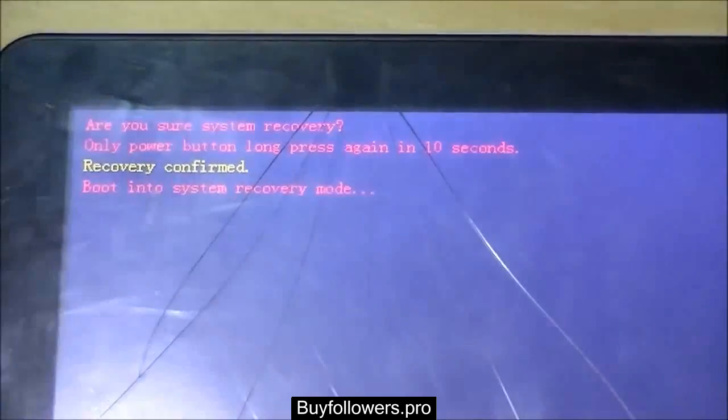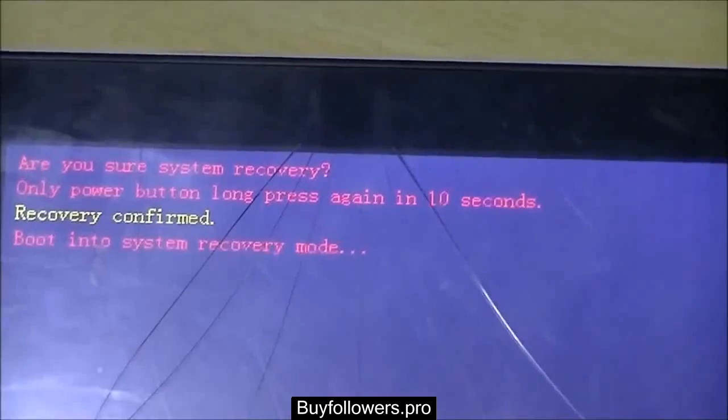From here onwards, one has to do nothing. Everything will be taken care of by the programs, the software stored in that memory chip which we have inserted just a couple of seconds ago.